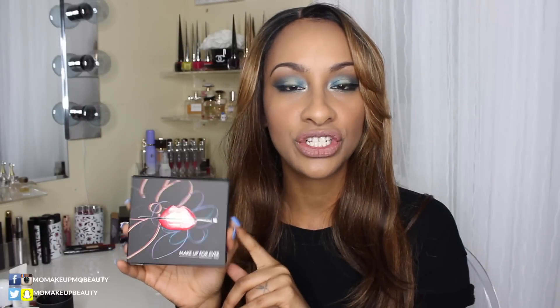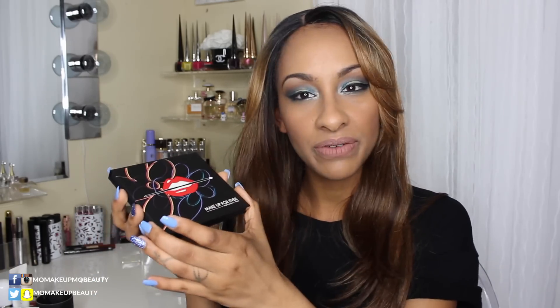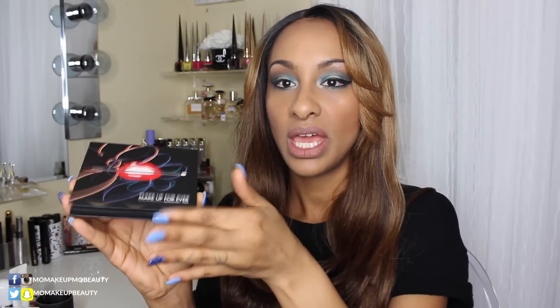This is the newest addition to the Artist Shadows collection — Volume 3, The Florals. Now this palette is very similar to the previous ones. This is Volume 2, and it's pretty much the same as far as packaging and materials. You have a magnetic closure and a nice big mirror, and it is a good mirror.